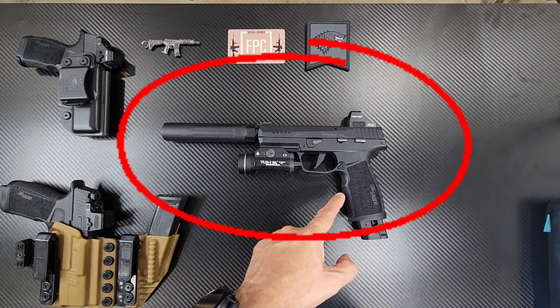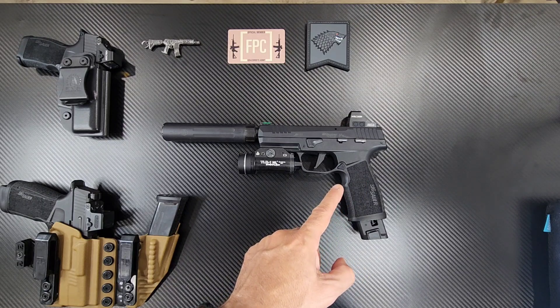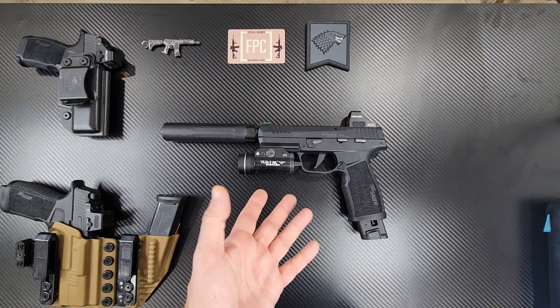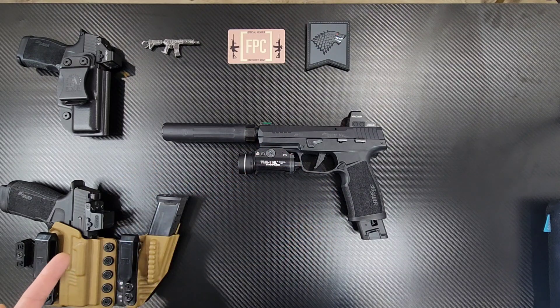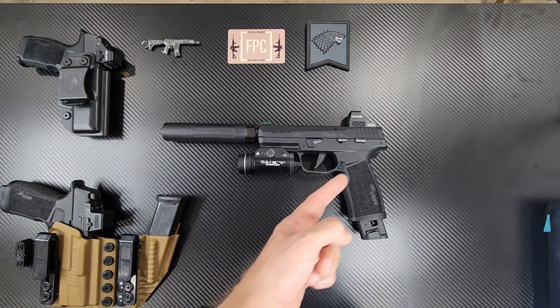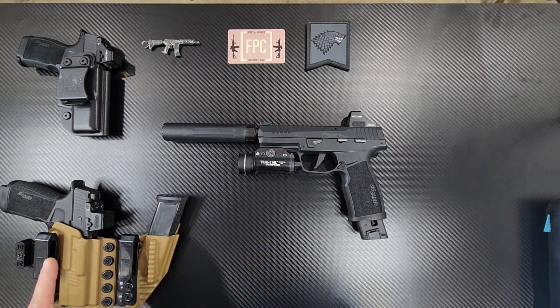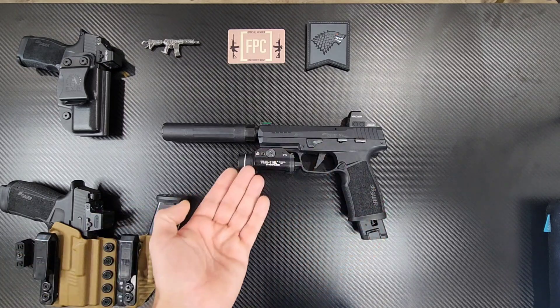This is a very good alternative for practice that isn't expensive. You can shoot 22 Long Rifle a lot cheaper than 9mm — as you know, ammo is pretty pricey. This is my trainer. The dimensions on the P322 are almost identical to the SIG Macro, so this is what I use to go train.